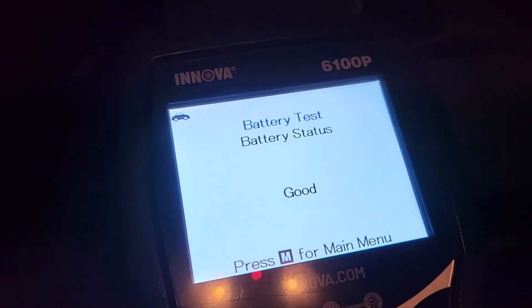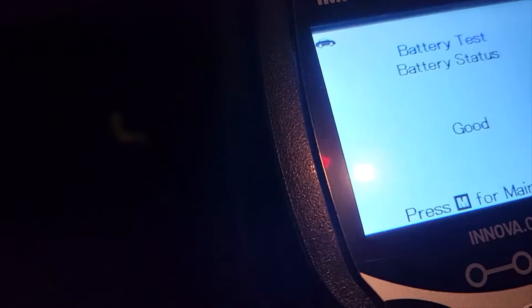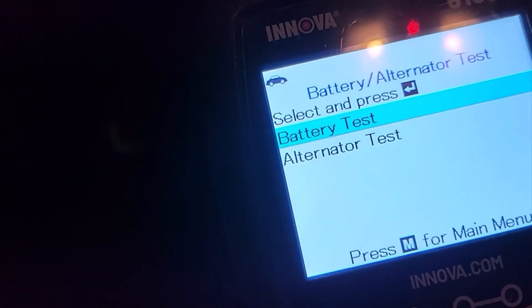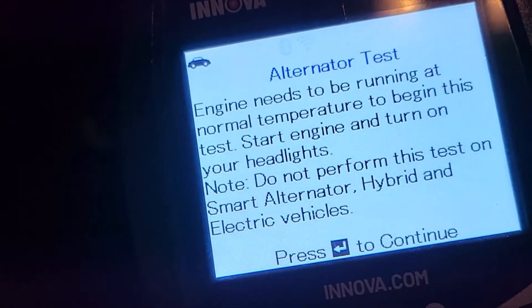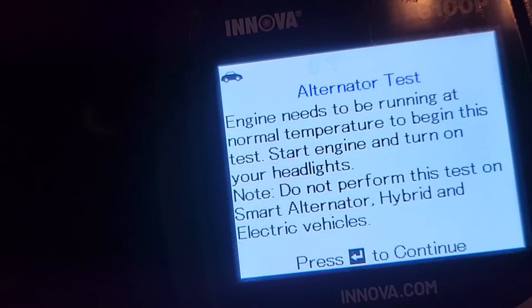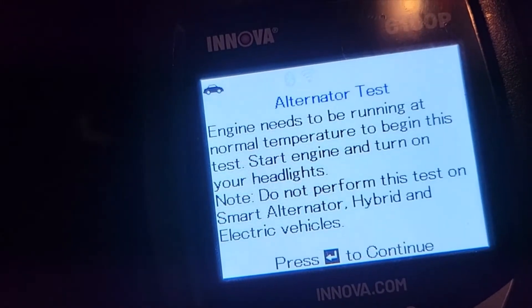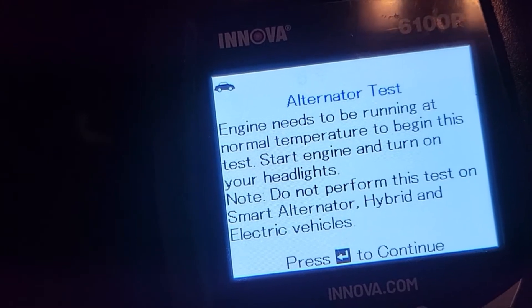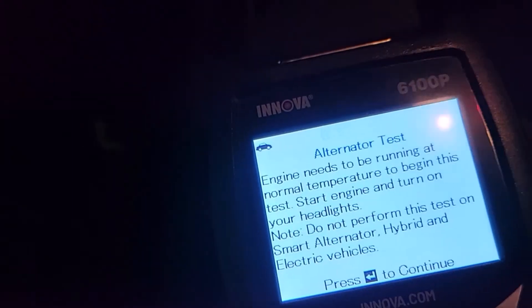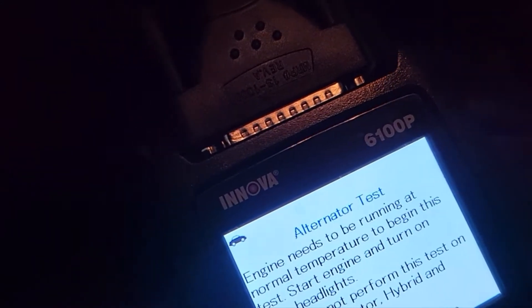That was simple. Now we're going to go to the menu right here and hit 'Check the Alternator.' Engine needs to be running, at a minimum temperature to begin this test. Start engine, turn on your headlights. Do not perform this test on smart alternators or hybrids.